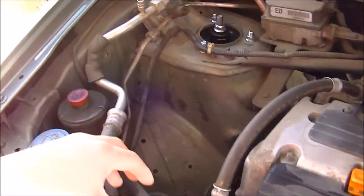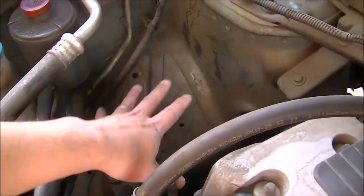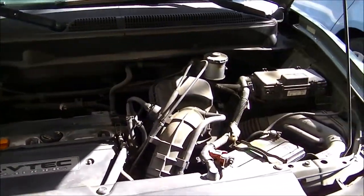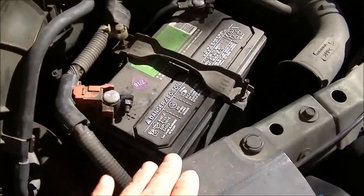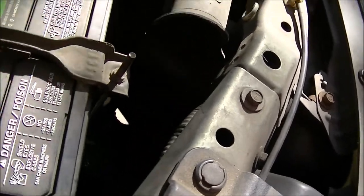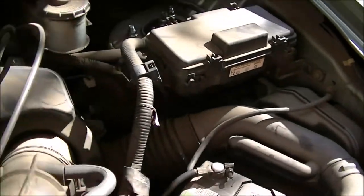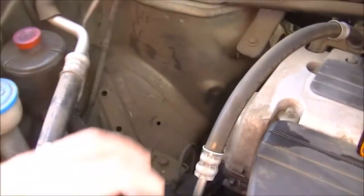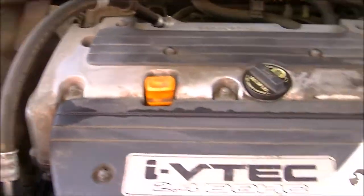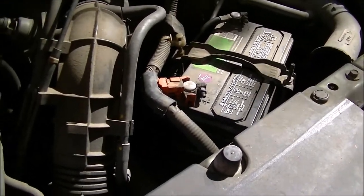I'm going to try to put an auxiliary battery into my engine bay right here. I know everybody's Element engine bay looks slightly different, but this is what mine looks like. Here's my normal battery. I'd like to wedge it in back there, but over here there seems to be a decent amount of room to put in my battery, which is actually slightly smaller. So I'm going to see what I can do.